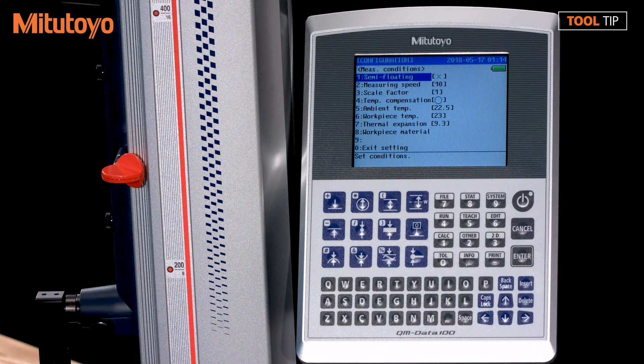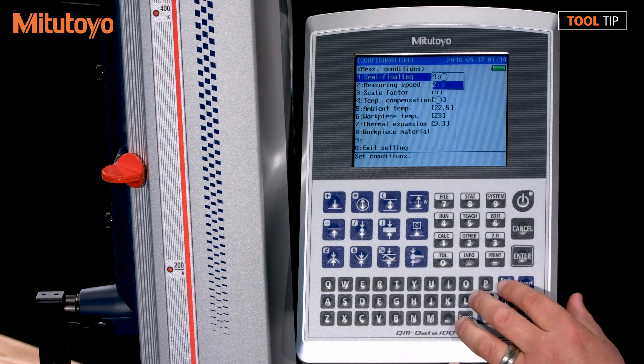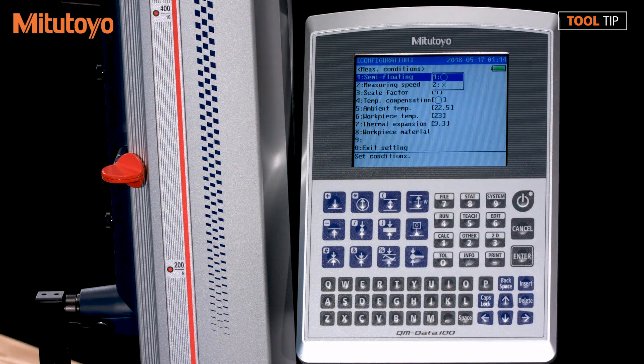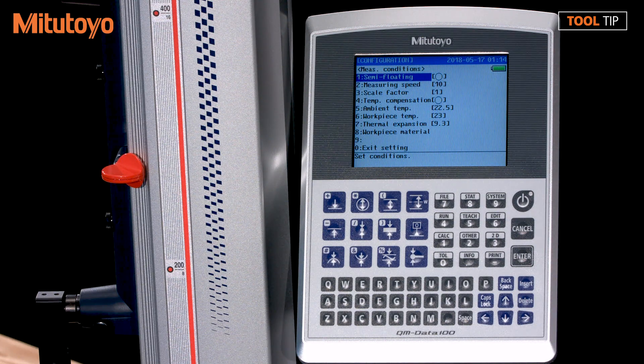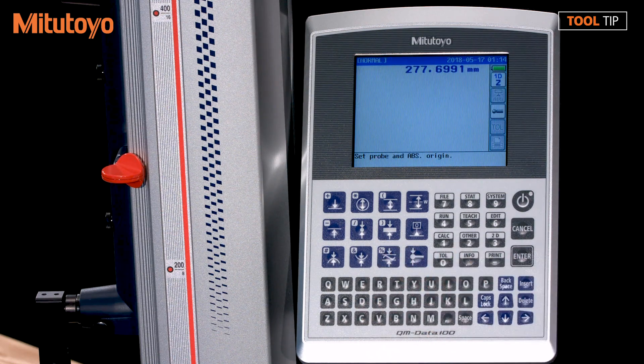The very first option here is for semi floating. Hit one or enter. Now I have the option to turn that to X — currently it's off, that's why it's selected for X. If I use my up arrow, I can move it to the circle, which will turn it on. Once I press the enter key, I can press zero to exit out of my measuring conditions menu and zero again to exit out of my main menu. So now the semi float is on.